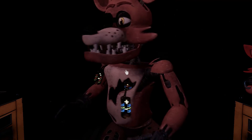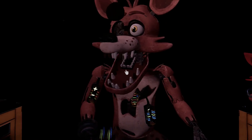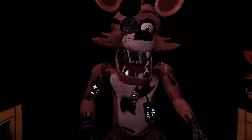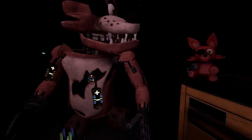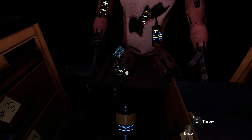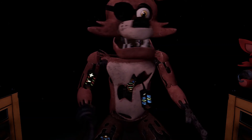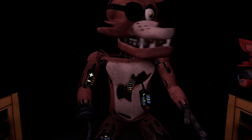Retrieve the fuse from drawer number one that matches Foxy's leg receptacle. To avoid bodily harm, wait for Foxy's legs to stop moving before inserting the control fuse. Good job! Foxy has regained control of his legs. A gentle reminder — it is recommended that you keep an eye on Foxy at all times.